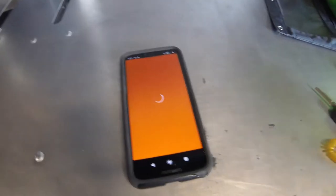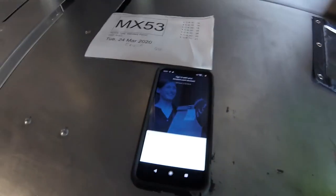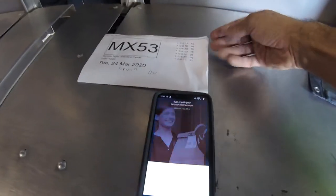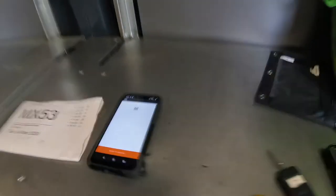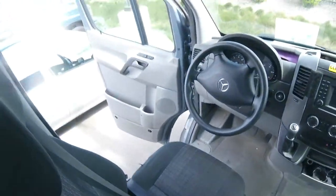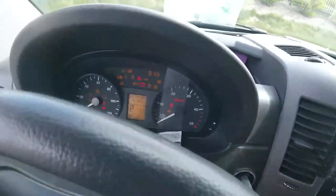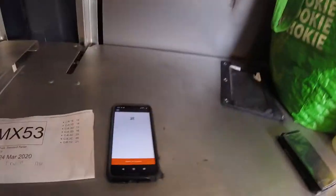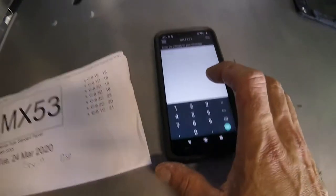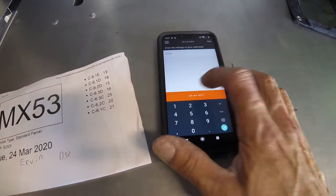Once I have signed in, it's going to show me my route. Here's my route for the day — these are my bags. When I get ready to deliver, I get the key and I need to look at the mileage: 27,476. When we're ready to deliver, we're going to go. Click on Go On Duty.